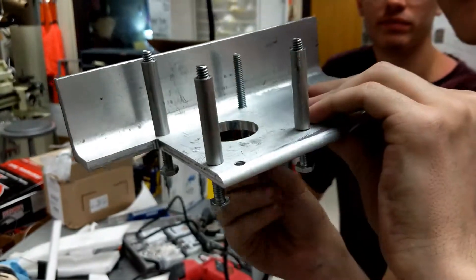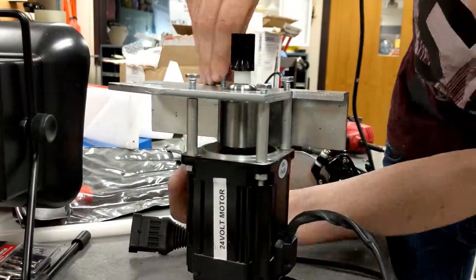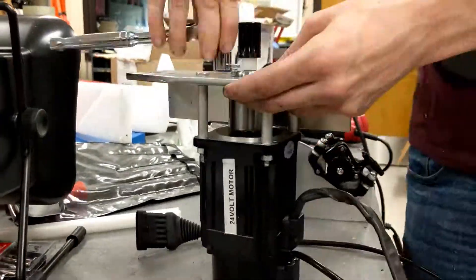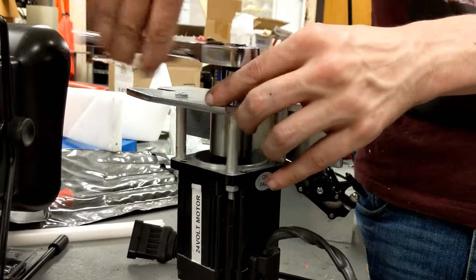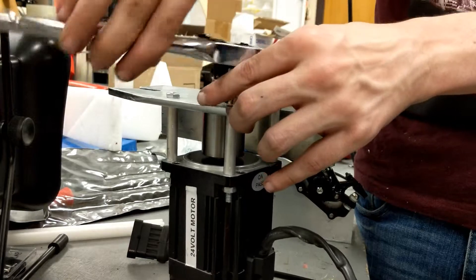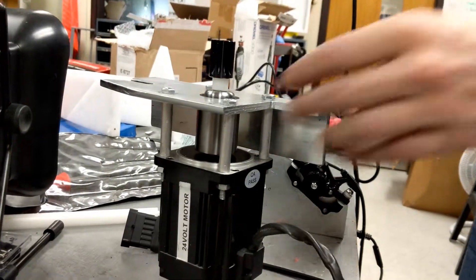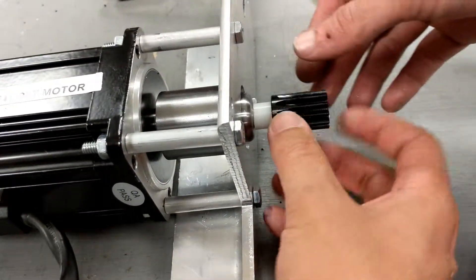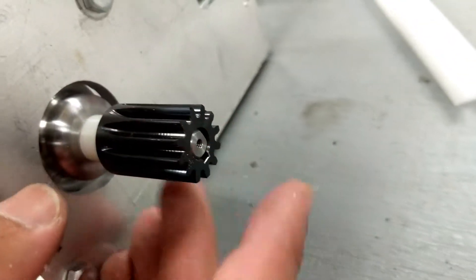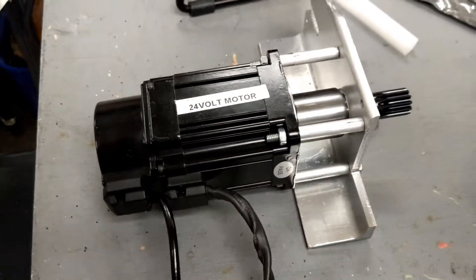I'll just get a piece of hex. There's going to be a screw that goes on there, and a keyway. We have the screw.